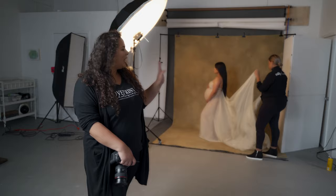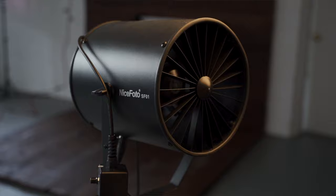So for this next look, we're going for timeless elegance. We're using a canvas backdrop, some silk chiffon fabric, and a hair fan just for some added Diva Wind. Let's get to it.